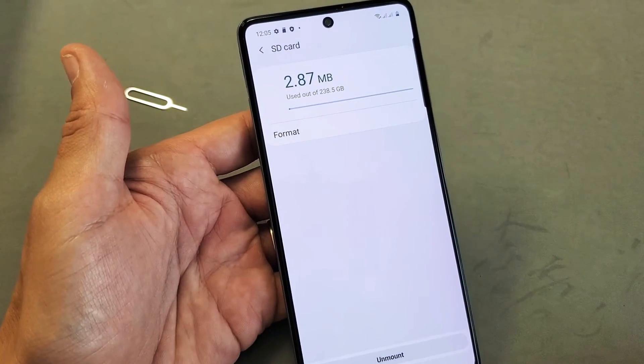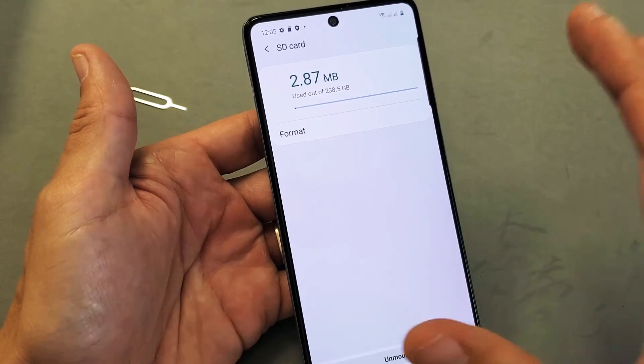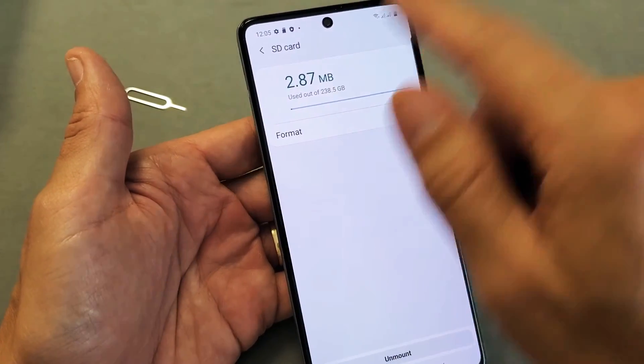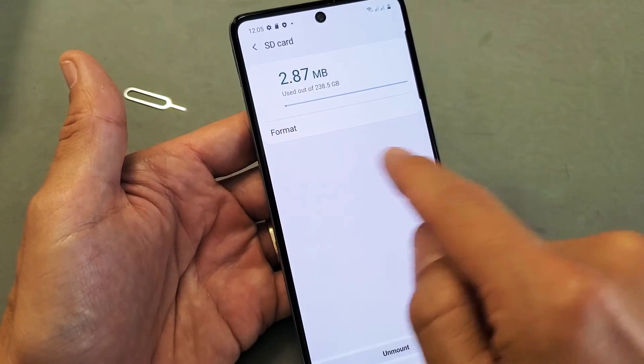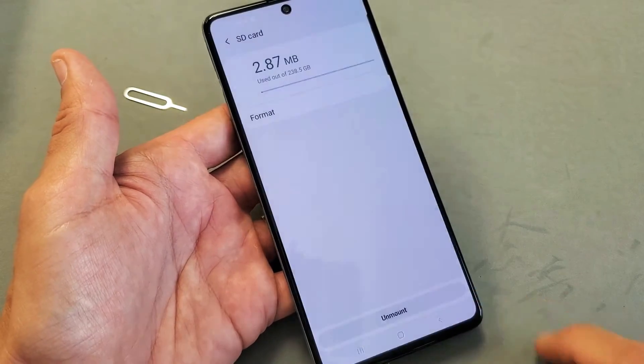Let's go ahead and tap on that. We're going to go ahead and format it. Remember, formatting means you're going to be erasing everything on there, so hopefully you have a backup if anything on there is important. I'm going to give a clean slate here on my SD card. I'm going to tap on Format right there — Format SD card.